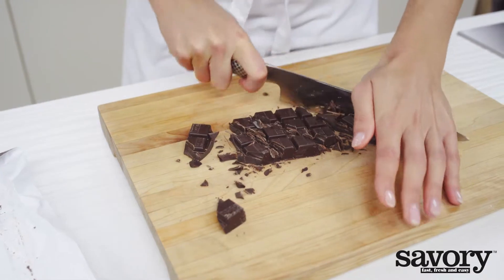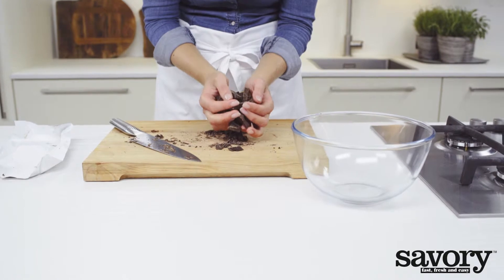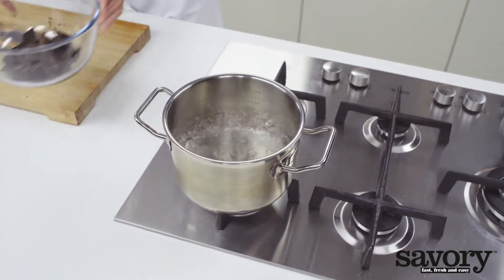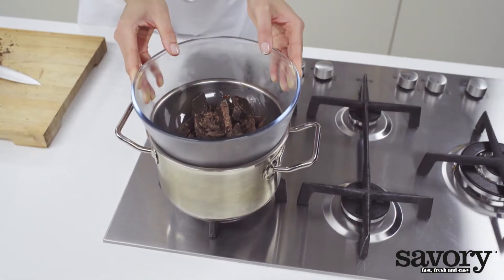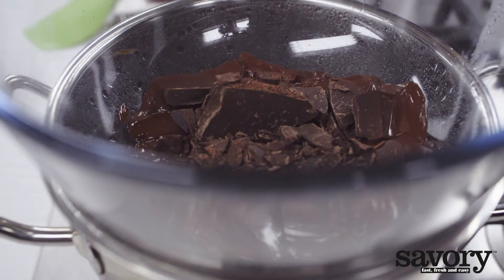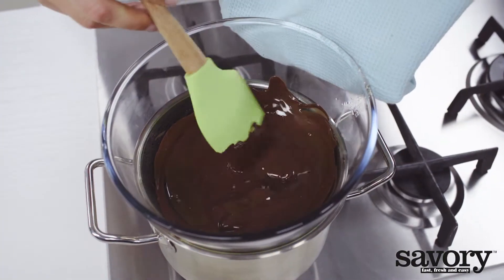Chop the chocolate and place in a heatproof bowl that fits over a saucepan with 2 inches of boiling water. Stir chocolate until just melted. Remove from heat and continue stirring until smooth.